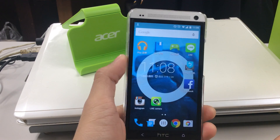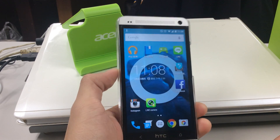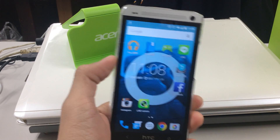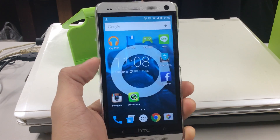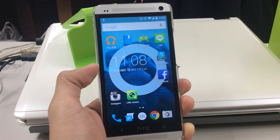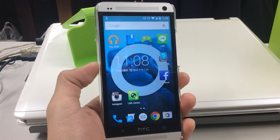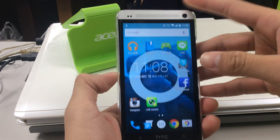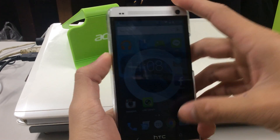Hello, this is Henry and today we're going to demonstrate the new ROM Android 5.0 Lollipop on HTC M7. As you can see, this is the home screen of this new ROM and the icons are visually bigger and similar to iOS type.